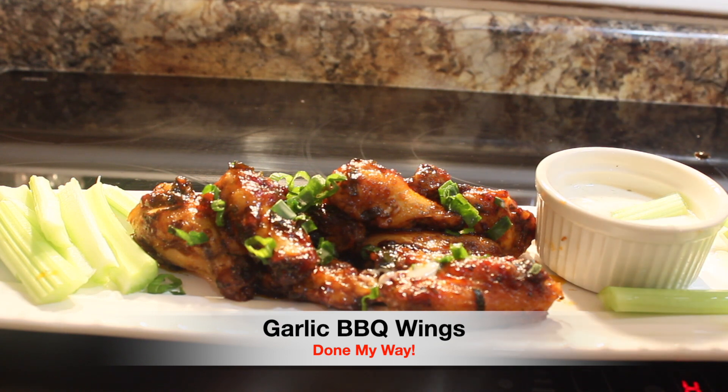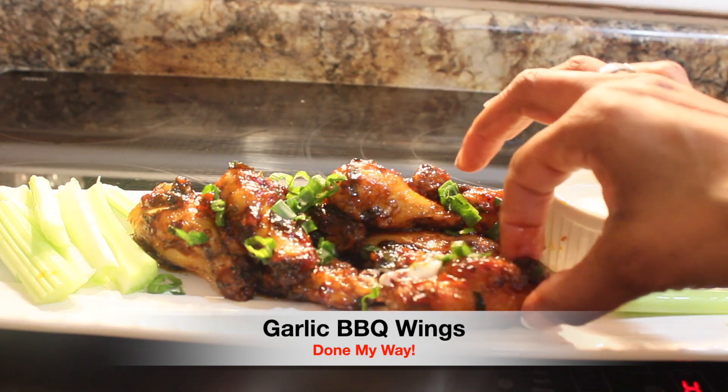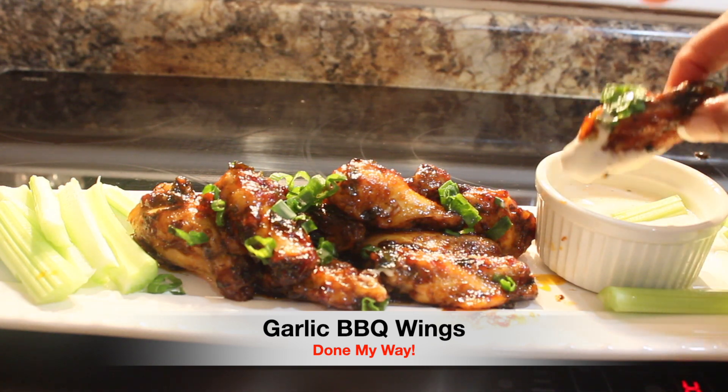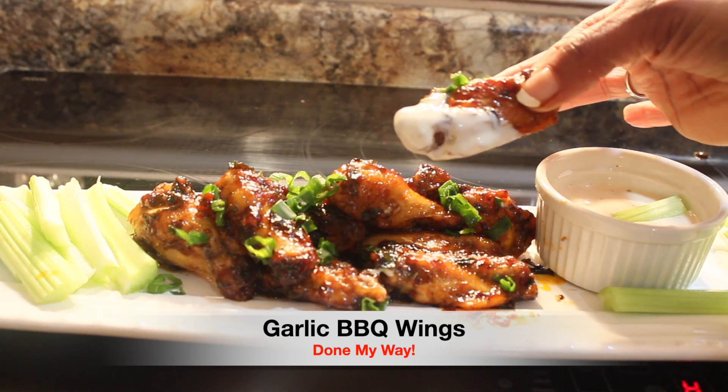I'm going to take me a celery. Another wing. I'm telling you, this is so good.